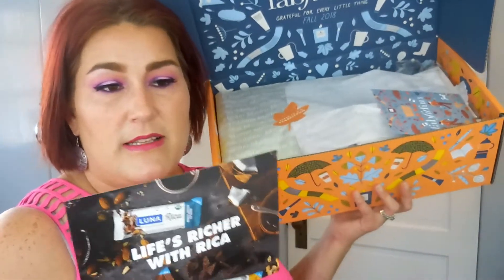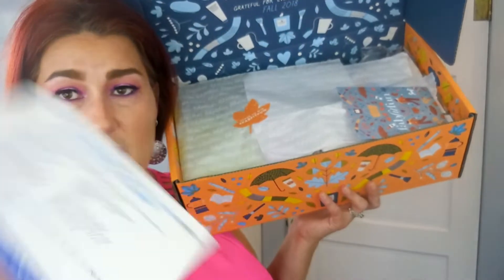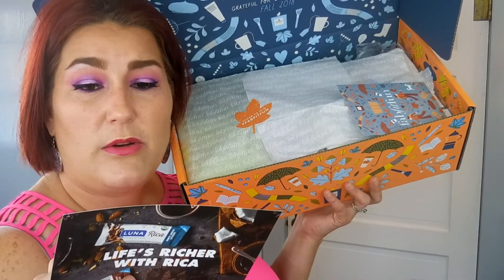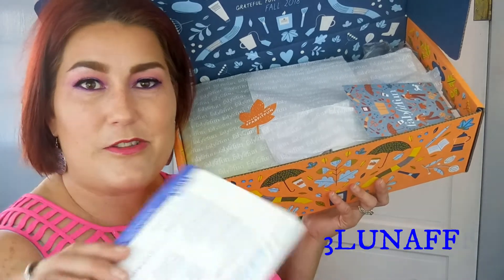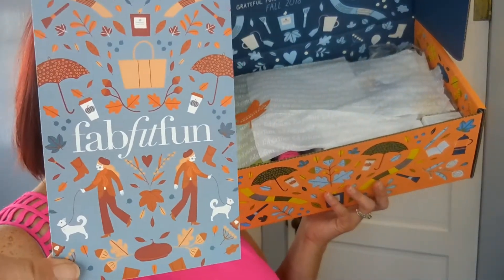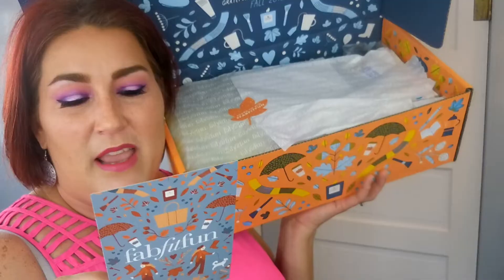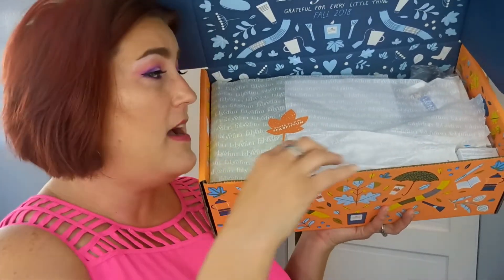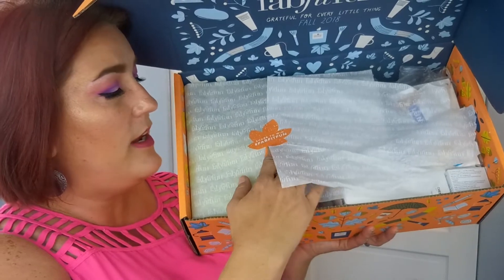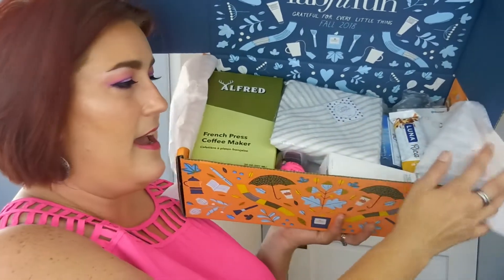Inside the box there's a magazine that lists all the items that come in the box and has great information — it is a really nice magazine. On the cover of this one is Christina Applegate. There's also a paper coupon for three dollars off one box of Luna bars with discount code THREE-LUNA-FFF, and a FabFitFun share-the-love card with a coupon for ten dollars off a friend's first box, plus a cute leaf-shaped sticker.